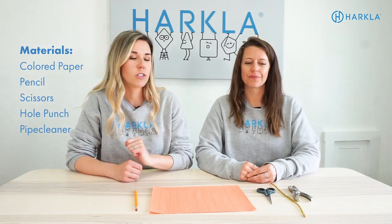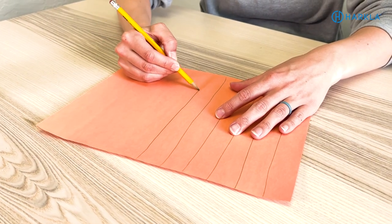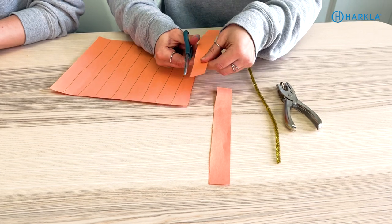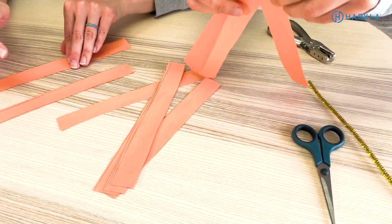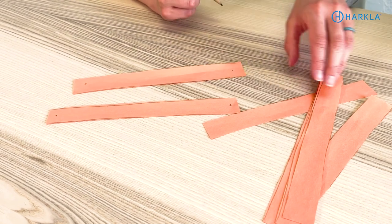It is October now. We are making a pumpkin craft and this is one of my all-time favorites. You need orange paper, a pencil, scissors, a hole punch, and a pipe cleaner. You can see here we've drawn lines on the paper and Jessica is going to simply start cutting those straight lines out. This is a pretty straightforward craft — there are no zigzags or circles, so this is a toddler craft that should be done pretty simply. Now we're going to take our hole punch and punch holes in the top and the bottom of the strips of paper. You can draw dots on there to give your child a visual of where they need to punch those holes.